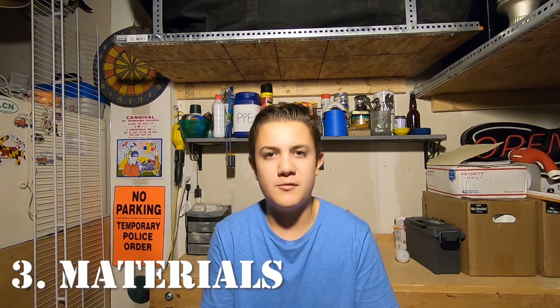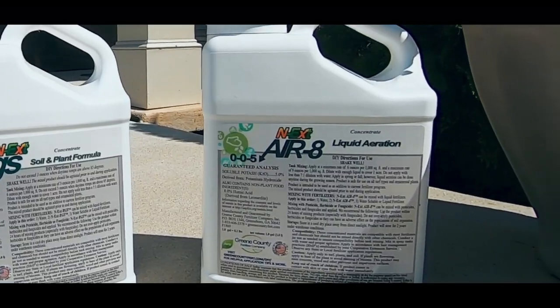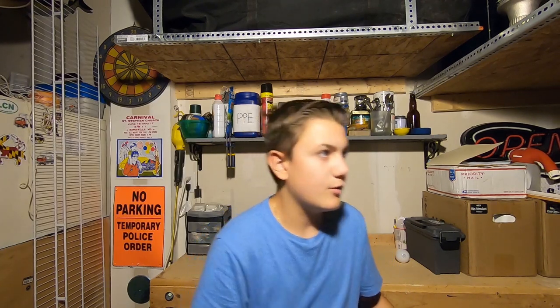You have two ways to perform an aeration: liquid or mechanical. For liquid aeration, we have a product from Green County Fertilizer called Air Eight. For mechanical, you can rent an aerator at Home Depot — it takes gas, usually by the brand Ryan Turf or Clausen. You drop the tines down and it rides across the lawn pulling one to three inch cores out of the lawn.